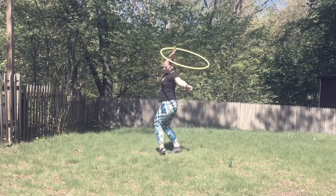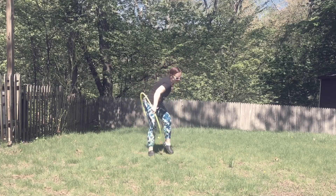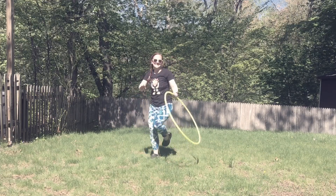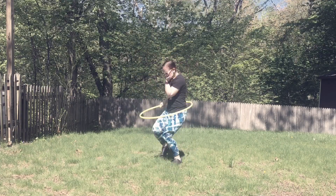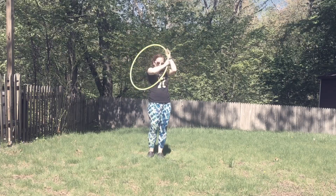These are just the first two moves that we're going to be adding into our big gigantic sequence. Take your time, have fun with it. If you have any questions, please let me know — I'm really excited to answer any questions you might have. Enjoy and happy hooping!